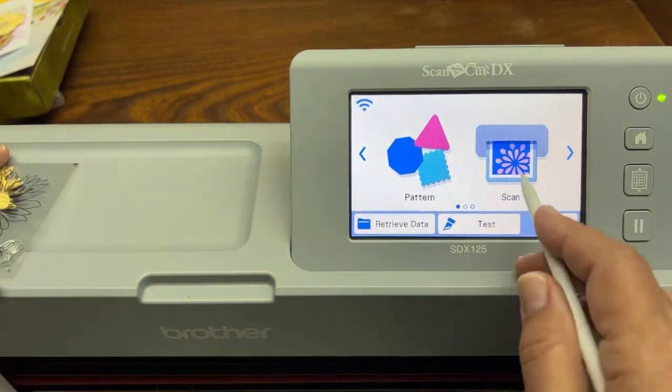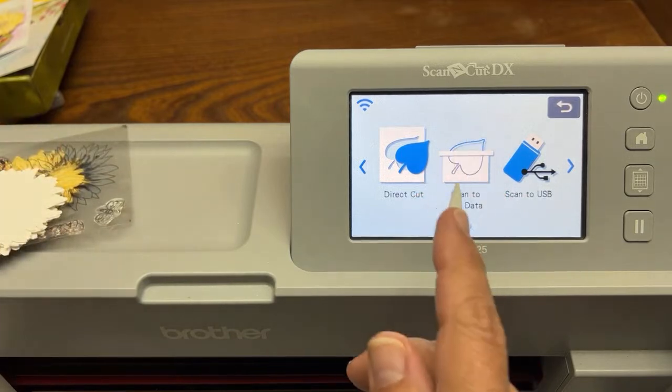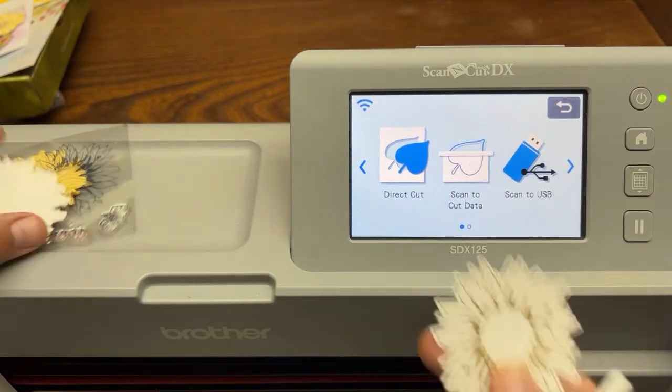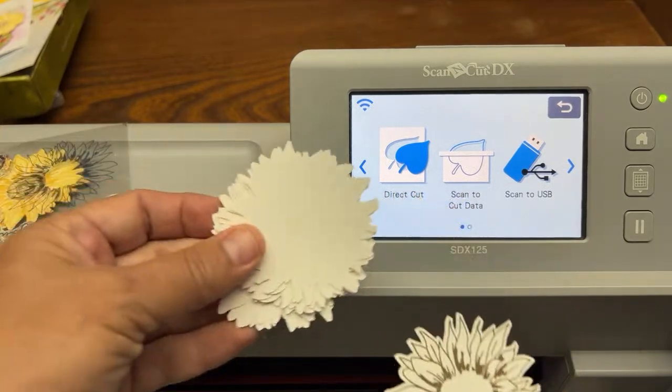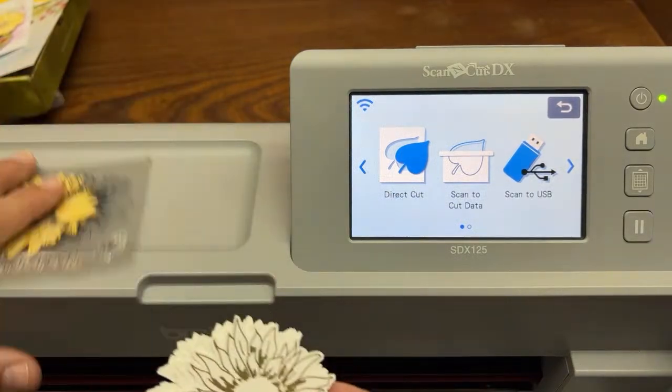So that's good — now we're done with that whole part of the tutorial. I hope you now understand the difference between Direct Cut — cutting out one item at a time — versus Scan to Cut Data, where you can cut out shapes over and over again. Direct Cut: you cut out the stamped image. Scan to Cut Data: you're cutting out the shapes over and over again.